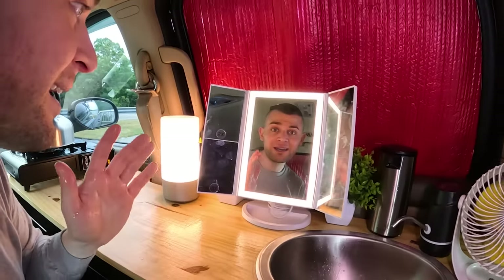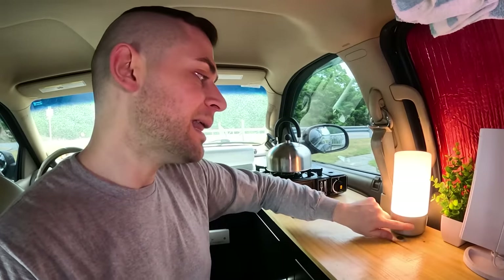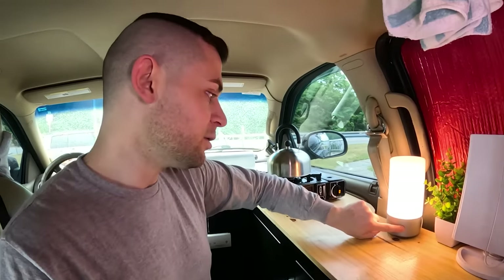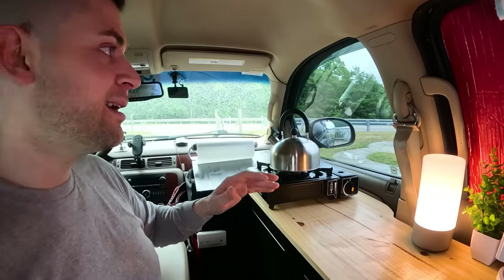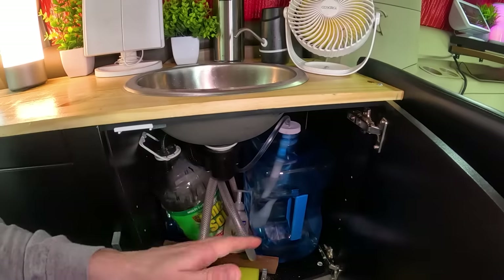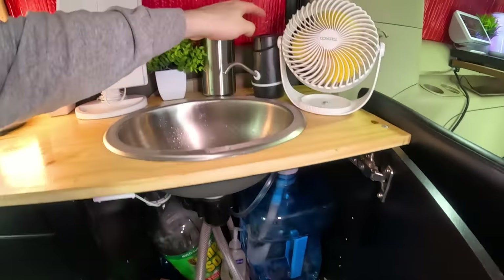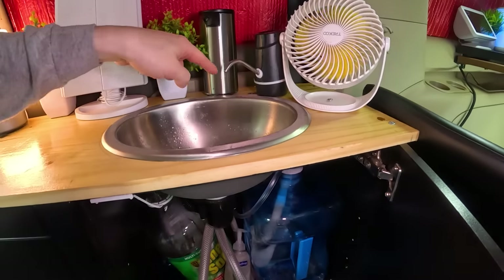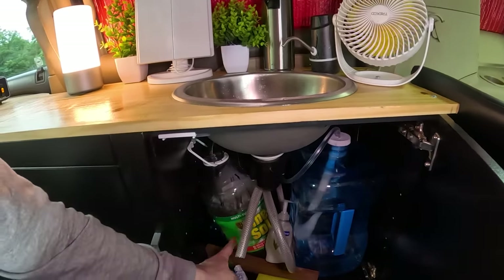There's a mirror so I can sit down, see my face, and groom myself in the morning. We have an AC-powered LED lamp that also does RGB colors. Over here we have a standard propane stove with a hose connecting from the back, getting propane from a small jar inside the cabinet. For the water system: there's a two-and-a-half gallon tank with a small tube connecting into this device, and the water goes through black tubing into a one-and-a-half gallon tank.